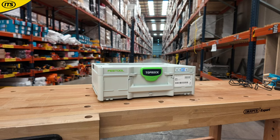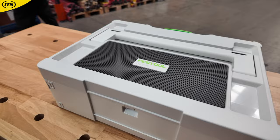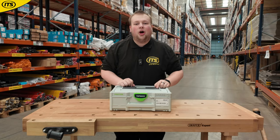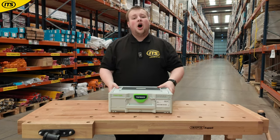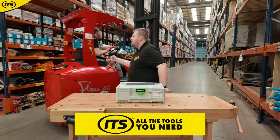So if you're looking for fantastic sound quality on the job from a brand that's constantly changing the game, then you need to get your hands and your ears on a Festool Toprock Bluetooth Sustainer Speaker. Check it out now over at ITS.CO.UK. That's all — thank you!